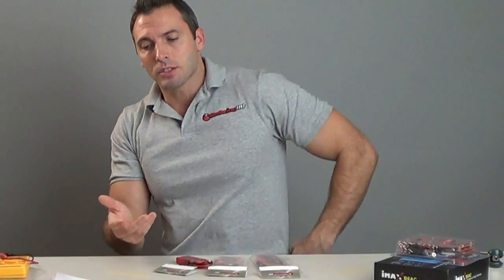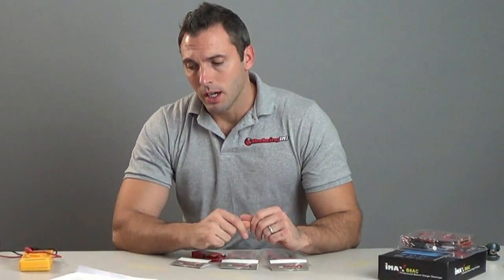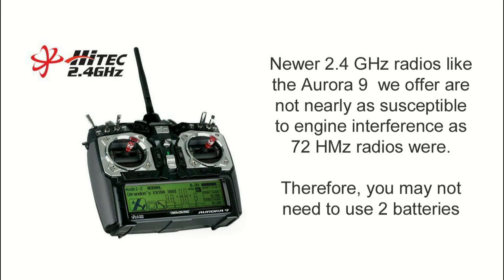As a matter of fact, having one battery for ignition and one battery for your receiver does not provide redundancy — we'll explain that in a second. 72 MHz was very susceptible to signal noise, so to keep the engine from passing signal noise down to your receiver and crashing the plane, pilots would use two batteries. The reality is that 2.4 GHz is just not susceptible to it, so if you're using a 2.4 GHz radio, you really don't need to be using two batteries.